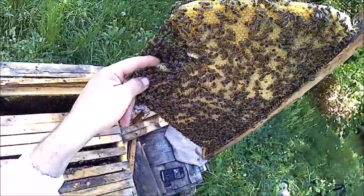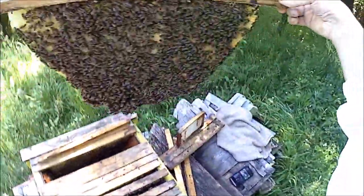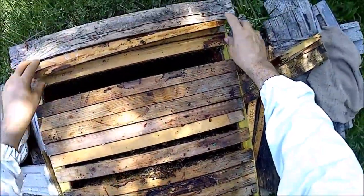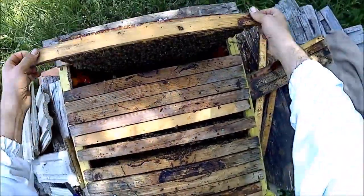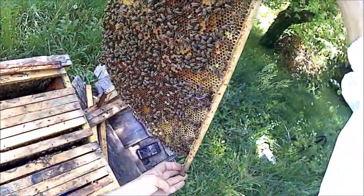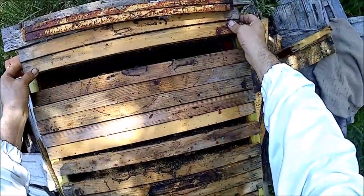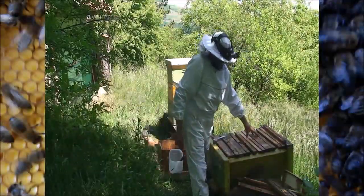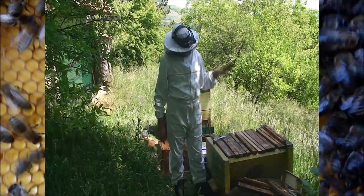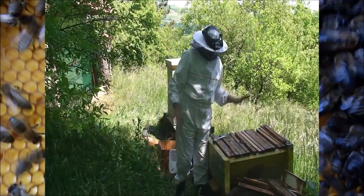We have more queen cells here. This colony is actually doing really well, and I might be able to use some of those queen cells to make extra colonies. I might have to make a break, see what is going on, and try to find the queen - maybe not record that part because it's too time consuming. There are some queen cells, and it might be a good idea to catch the queen and let them build further queen cells, then in a few days I can separate the colony.